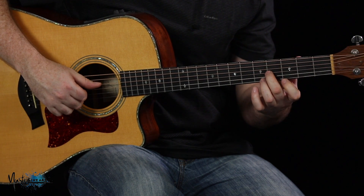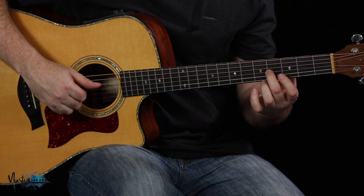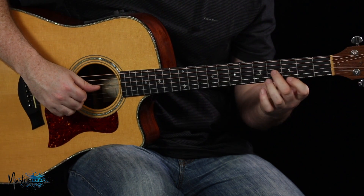Now the last little bit of the riff: you're going to pick this note here, slide it down to the 2, then pick this note. So you get this...